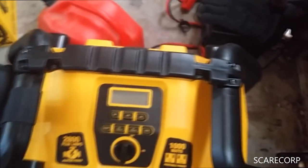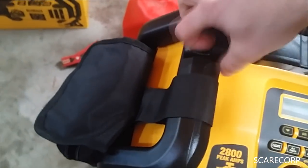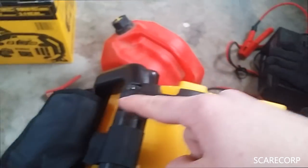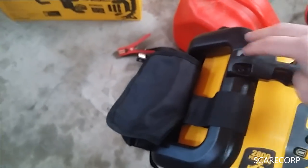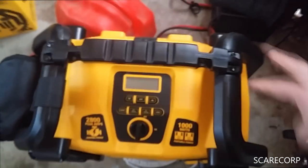One quality control issue — the handle screws on this unit are not good. The first time I went to pick it up, they stripped right out. Now when I try to tighten them they just spin. So I can't lift it by the handle — I have to use the sides. I might have to do some custom fix there.